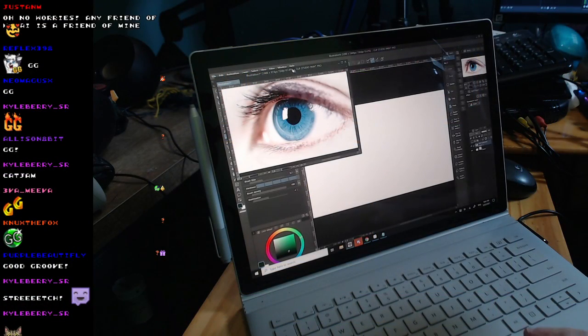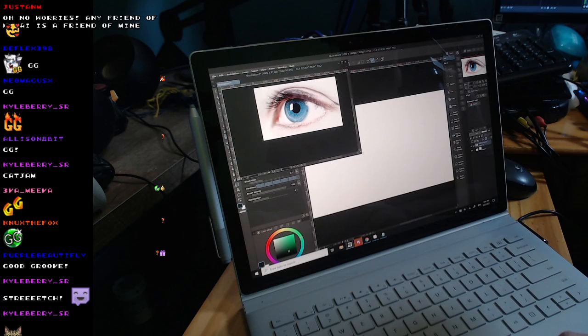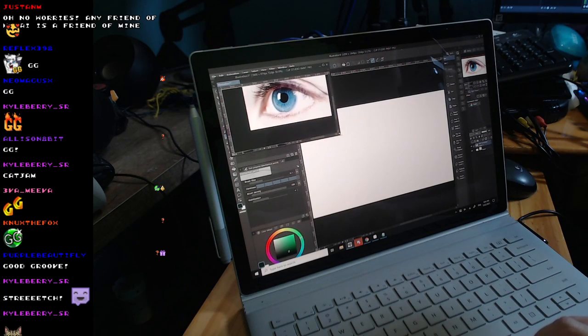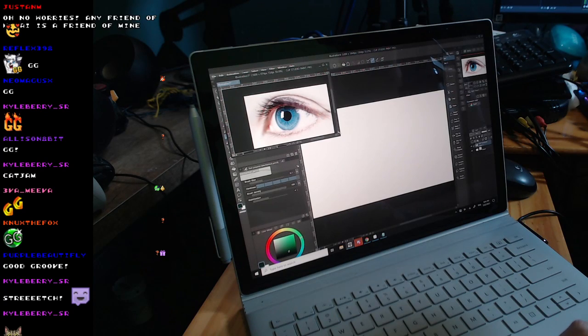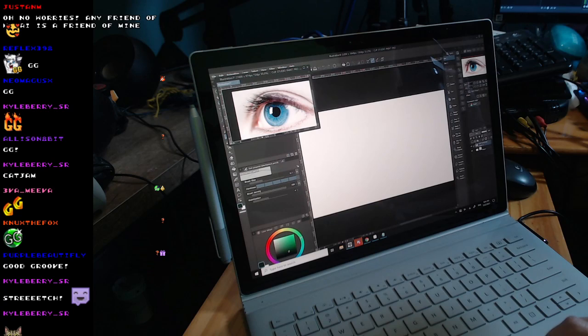There's our reference image right here in the upper left. I'm going to zoom out on that a little bit so I can fit more of the canvas on the screen. I'm not one of those people who is good at drawing from their imagination, so I draw from reference images.